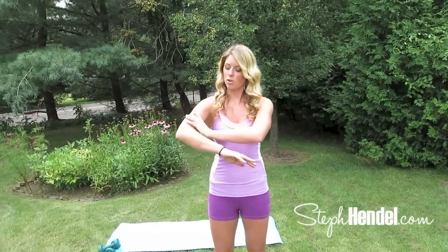Hey there! If you don't know me by now, I'm Steph from stephendel.com and I'm going to show you today an arm workout that's going to tone up your arms so that when you're wearing those tank tops and spaghetti straps, especially in the summertime, your arms look incredible.